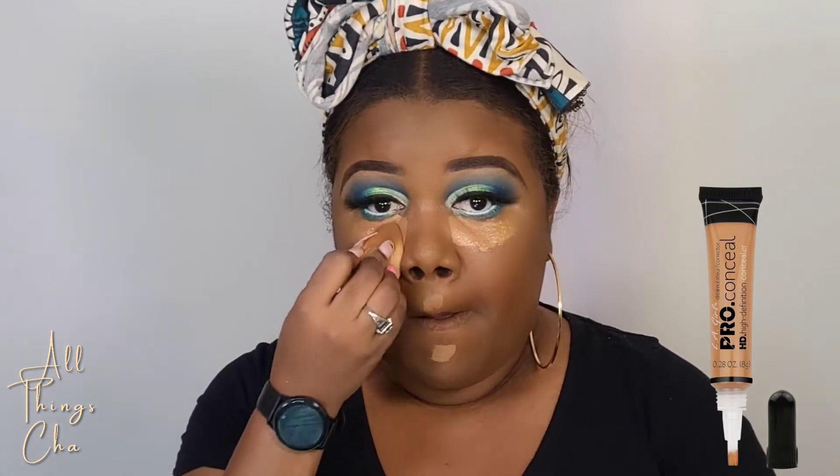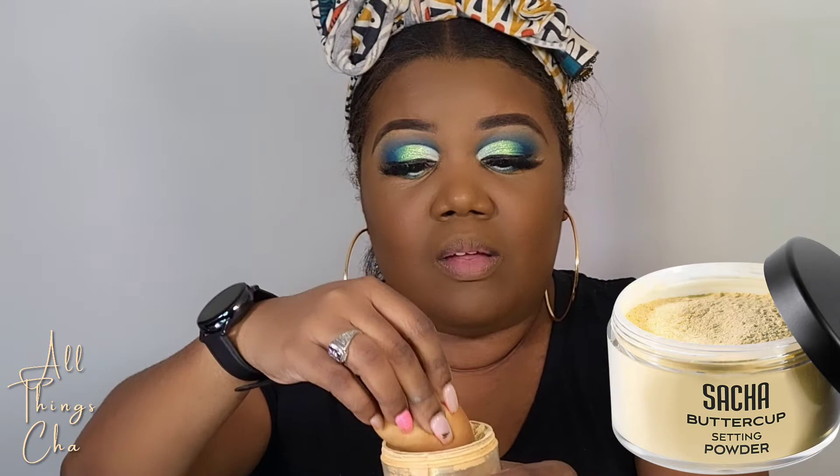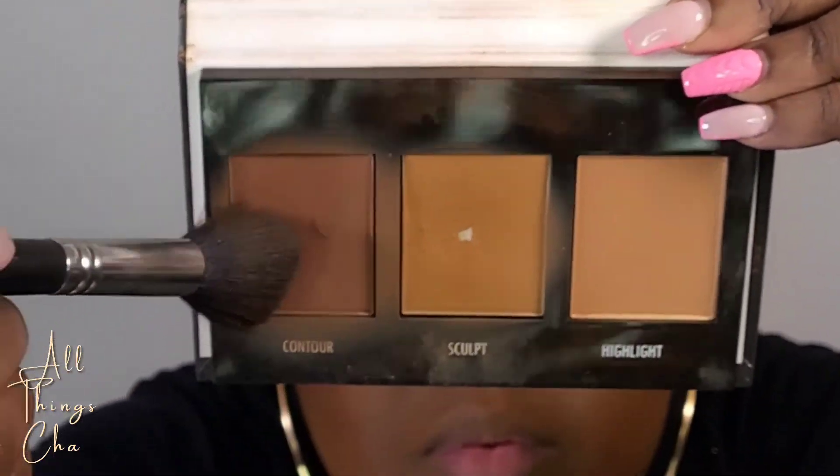I wanted to brighten under my eyes just a little bit, so I added a lighter concealer — a shade lighter than what I just had — on top of the concealer I already blended out, and now I'm blending it into my skin. I'm using this brush just to blend in the contour with the highlight. Now it's time for powder. I'm not a baker, so what I do is press the powder into my skin and then wipe it off. Now it's time to bring the deeper colors back into my face with the powder contour — I do liquid, I do powder.